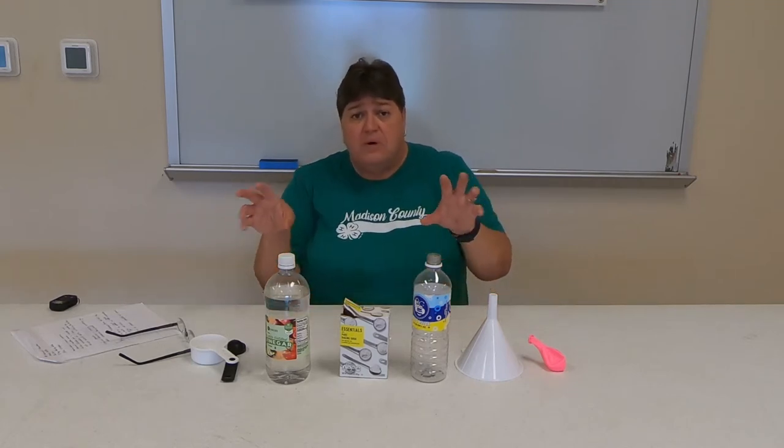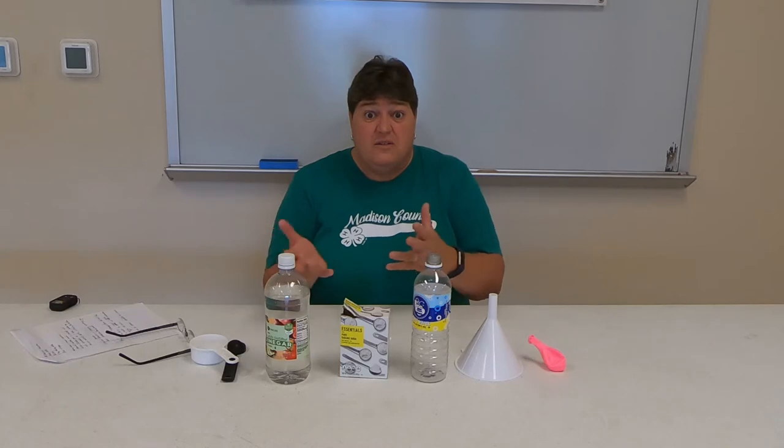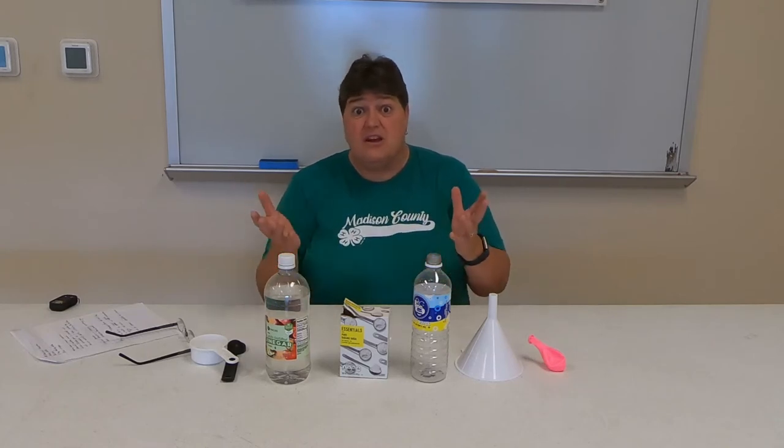We are going to create a chemical change, a chemical reaction. A chemical reaction is when you take two separate things, totally different, put them together, and you make something totally new. It has nothing to do with the two things that you put together — it's a totally new substance.